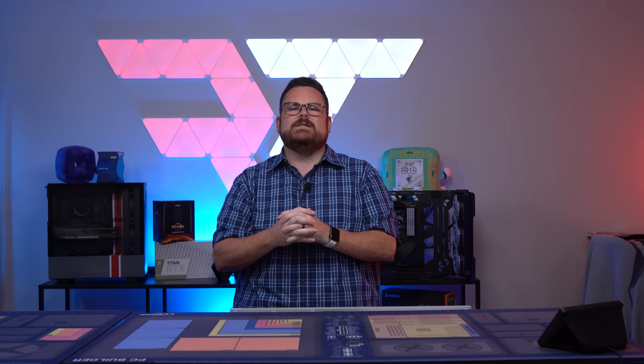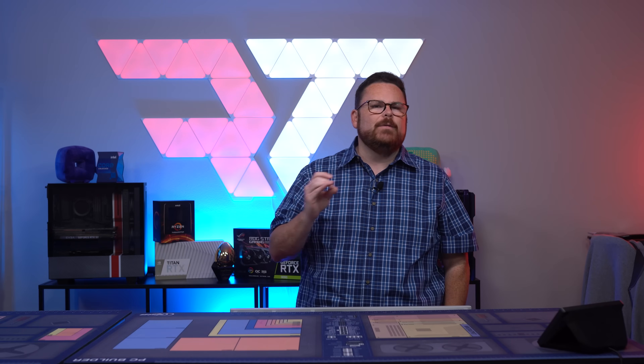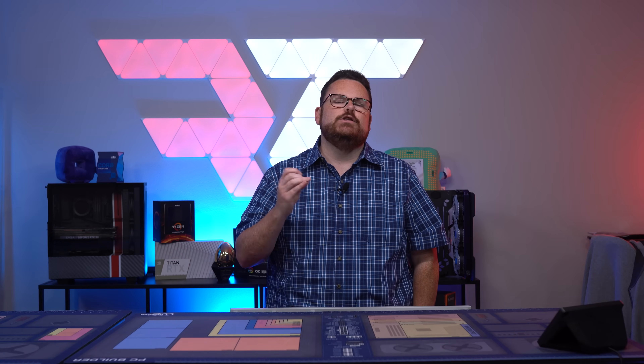The idea of a German-engineered case coming across my build desk sounds crazy intriguing, especially as a massive fan of Porsche automobiles. So when I had an opportunity to build in the Be Quiet Dark Base Pro 900 Rev 2, I was actually more than a little excited. Was the excitement misplaced? We find out right now, right here on Robitech.